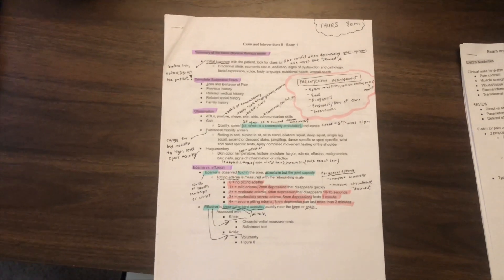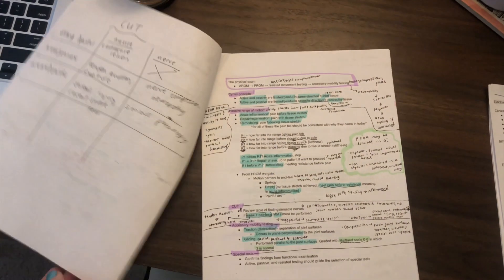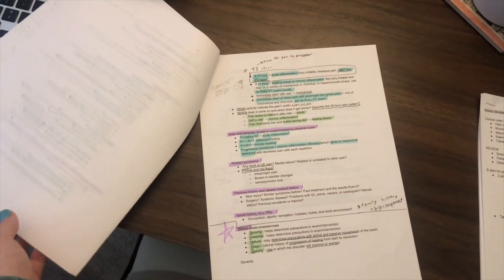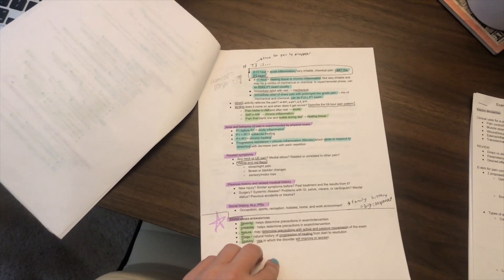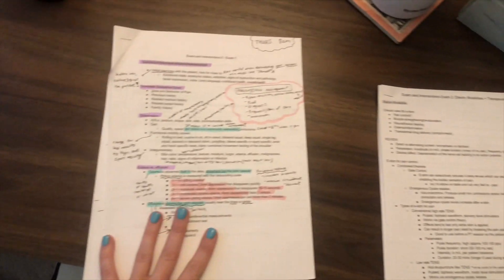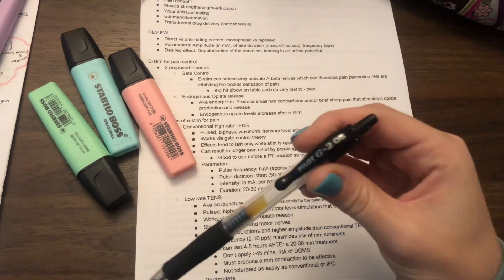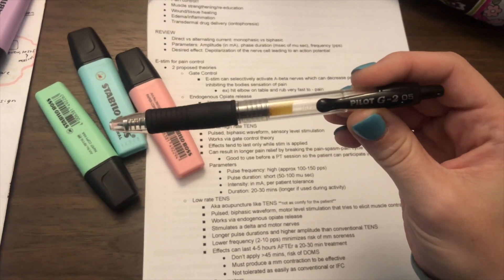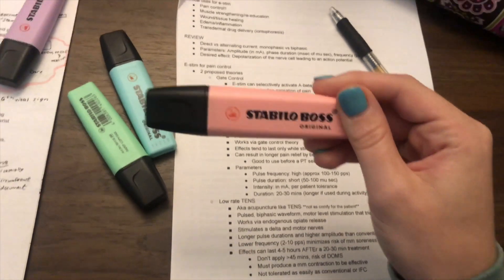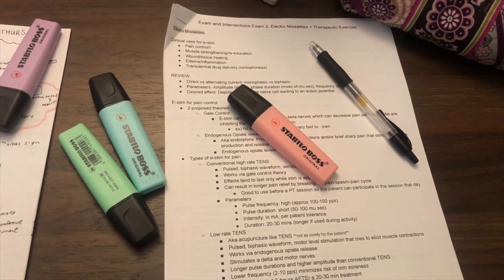The next thing I'm going to do is sit down and highlight and write little notes on the side of my study guide, just to make it more interactive and colorful. It is only about noon right now so I do have all day to look through this. Quick note on school supplies: I use the Pilot G2 .5 pen — absolute fave — and I have these four Staedtler Boss highlighters from Amazon. I've used these since my first semester, so it's funny to look back because all my study guides look exactly the same.